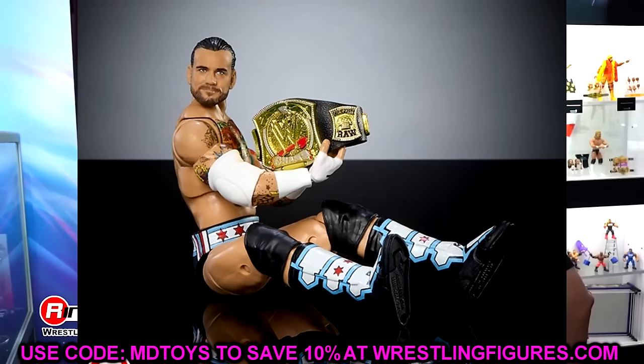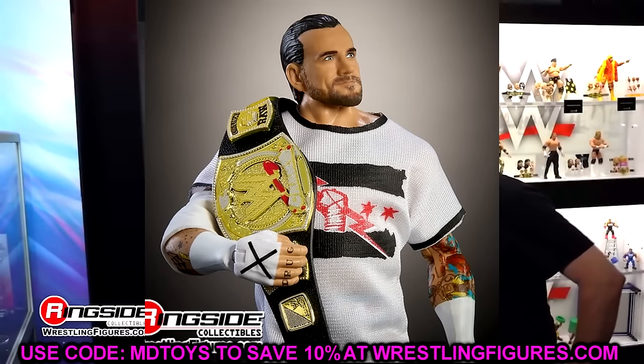This is one that was revealed to us at Comic-Con. We all kind of expected it — we were all kind of on the edge of our seats waiting on this to be announced. As soon as the man walked through the curtain at Survivor Series, we figured this would happen. We kind of fantasy booked this figure, but it is the WWE Ultimate Edition CM Punk action figure right here. And this figure does look damn good. I'm very excited for this.